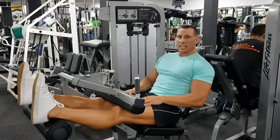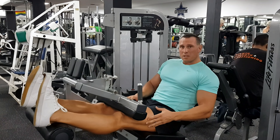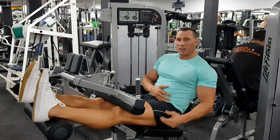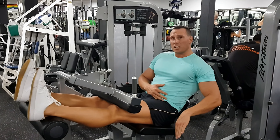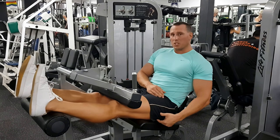I'm going to demonstrate the seated leg curl. The difference between a seated and a lying leg curl is that when you're in a seated position, you're flexed at the hip, which stretches the hamstring. In a lying position, you're extending the hip, so you're hitting the hamstring in a shorter range. The seated position hits it in the stretch position.